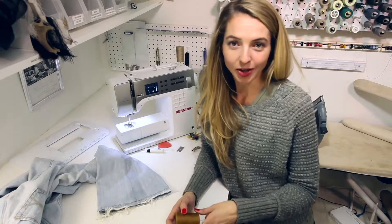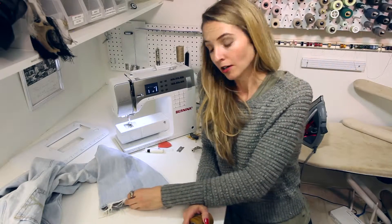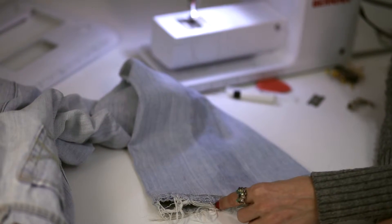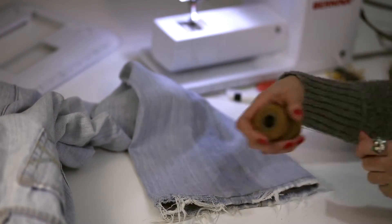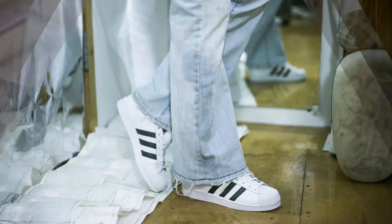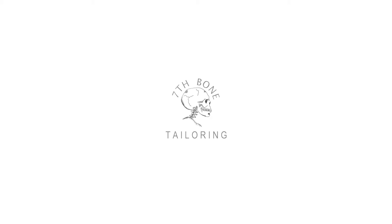We've reattached our Hollywood hem. If you wanted to make this hem circumference smaller, all you would do is open it up, slim the circumference, have it match the other leg, top stitch with some denim thread, and close it up. Let's try them on — they fit! Thanks for watching. Stay tuned to BerninasWeAllSew.com for more tips and tricks from the 7th Bone Tailoring Team.